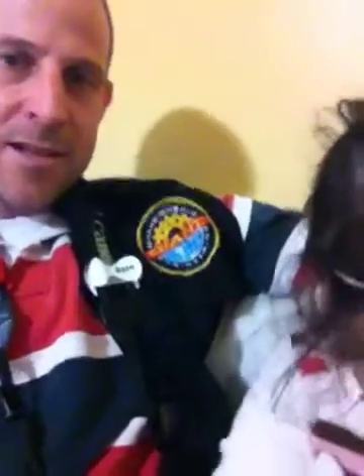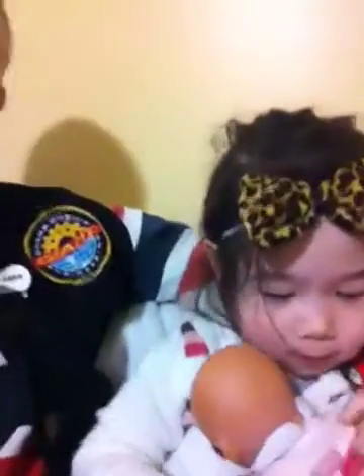Hi, Darren here again with the Hoofah Holder, and my daughter Yael. If you remember from a year ago, she helped us explain how the Hoofah Holder holds your lens cap. As our family is growing — she's three years old now — the Hoofah family has grown to add red and white colors as well.